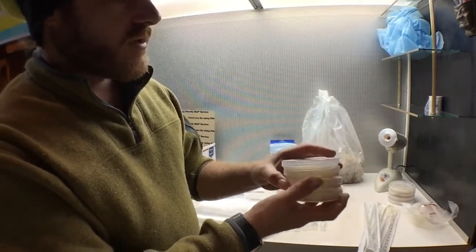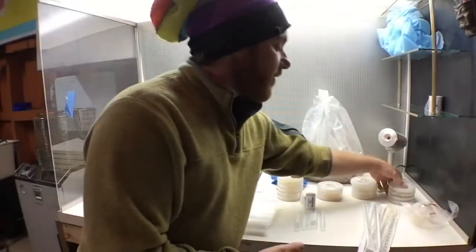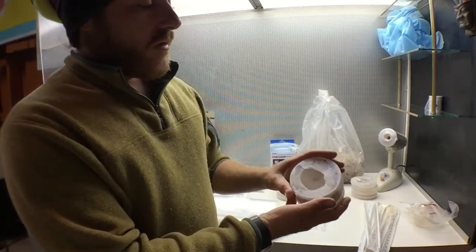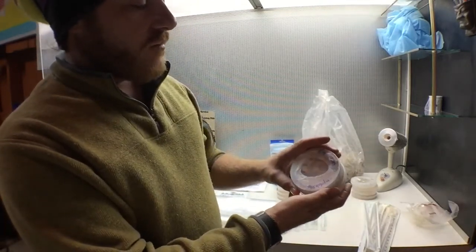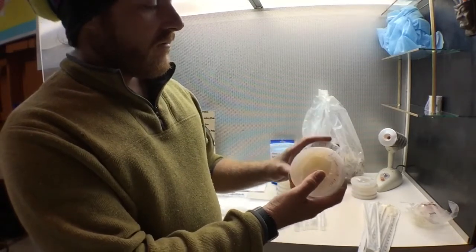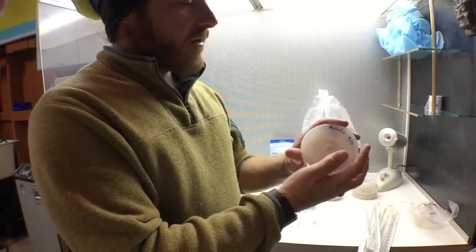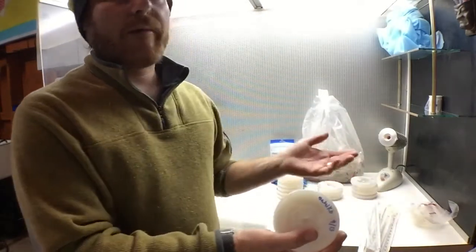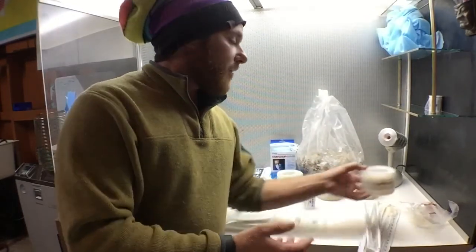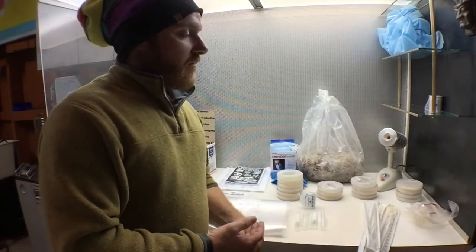You guys will have a little bit of a head start on your project and then you'll be doing this process yourself in the future. I've also included a couple of different other mushrooms that I had in the fridge: a Namiko, a Velvet Papini, a Trumpet Royale which is another oyster mushroom, and a brown clam shell. I just wanted you guys to play around with these and see if you can train them to digest other plastics or cigarette butts.